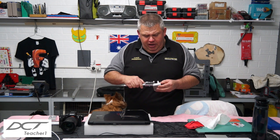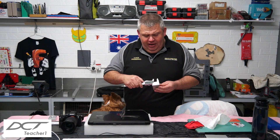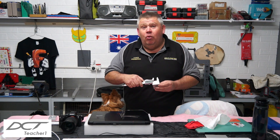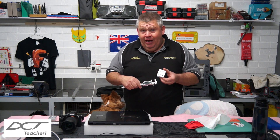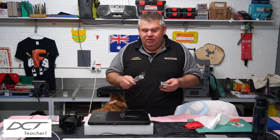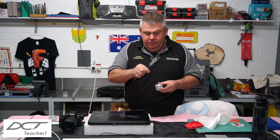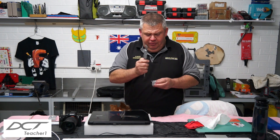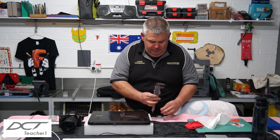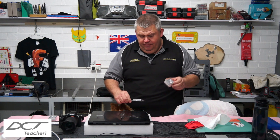So yeah — 20 mil bore, it's coming up 20 mil on the money in the X and 19.99 in the Y. Not bad really when you think about it. Drill holes are drill holes guys, they'll be plus or minus. The depth is spot on as well. Yep, spot on the money.